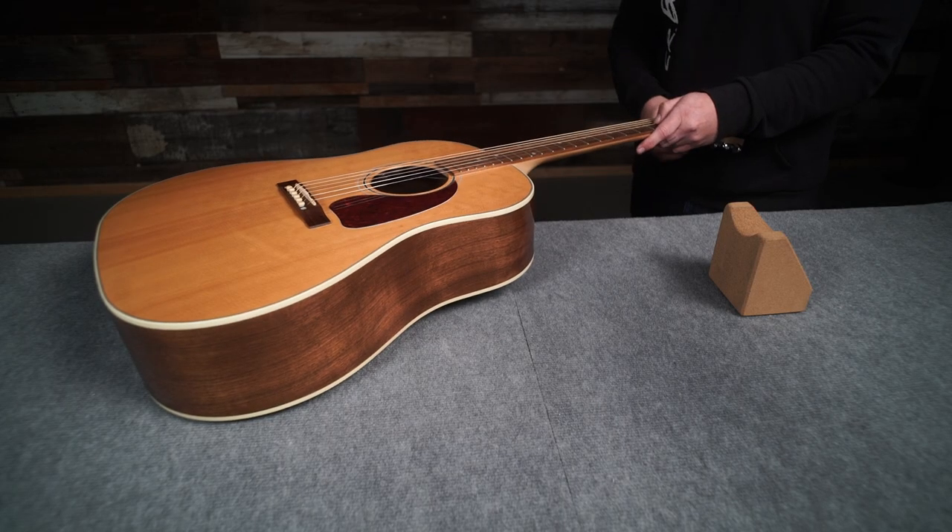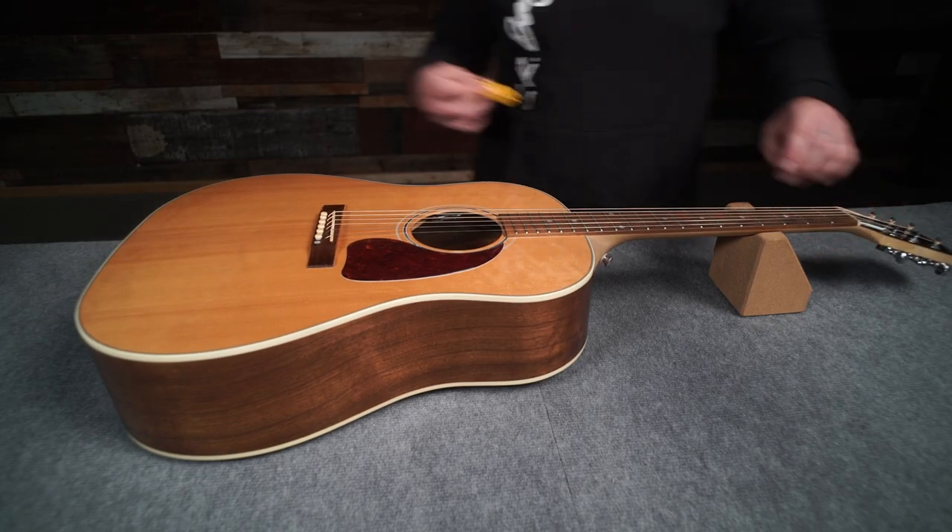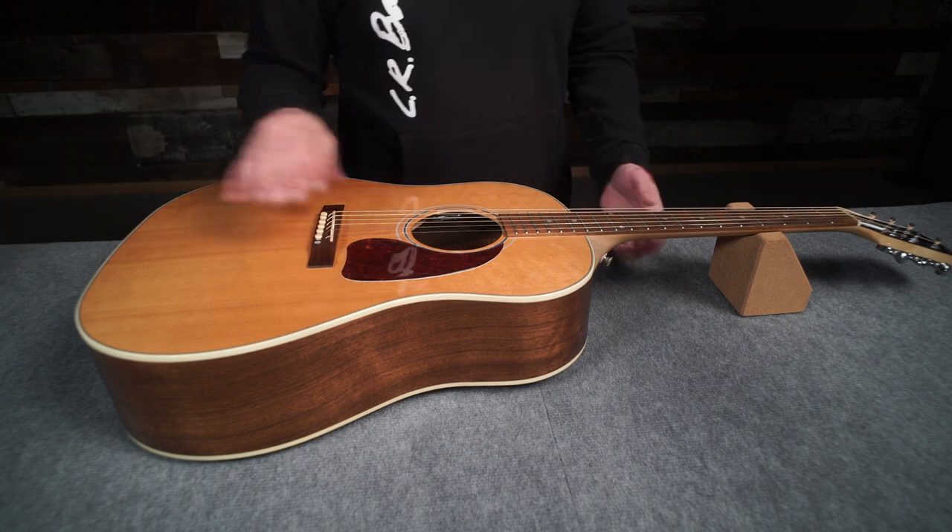Then string the guitar up to pitch and plug into a high quality acoustic amp or PA system for testing. That should do it for a typical installation. If you have uneven string balance or other issues, please consult our troubleshooting guide on the support page at lrbags.com.